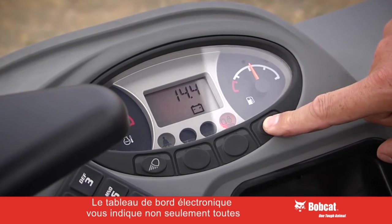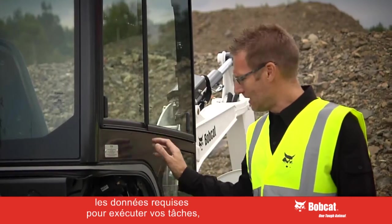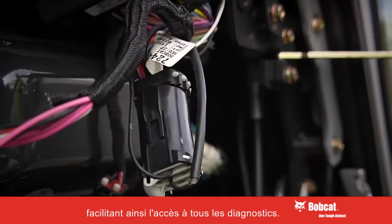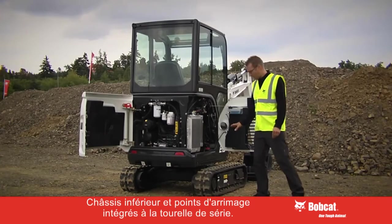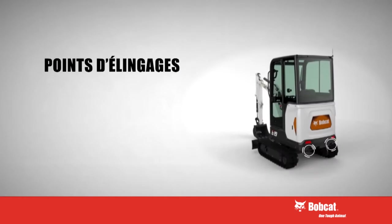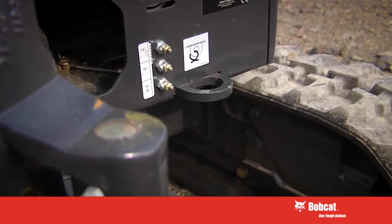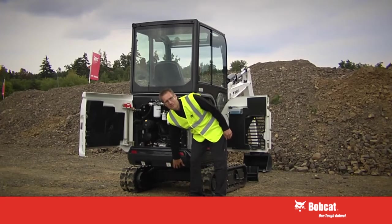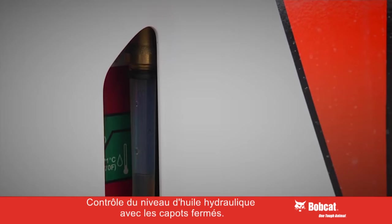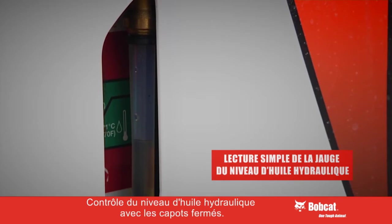The electronic dashboard not only tells you everything you need to know but will show you any error codes, and we have simple connection for all the diagnostics you might need. On the E19 you'll not only find the normal tie down points on the undercarriage and the blade, but we have additional standard tie down points on the front of the upper structure and underneath, protected by the counterweight, to make sure your machine is safe when transporting. I can make my daily check on the hydraulic oil level through the gauge hole in the left hand panel.